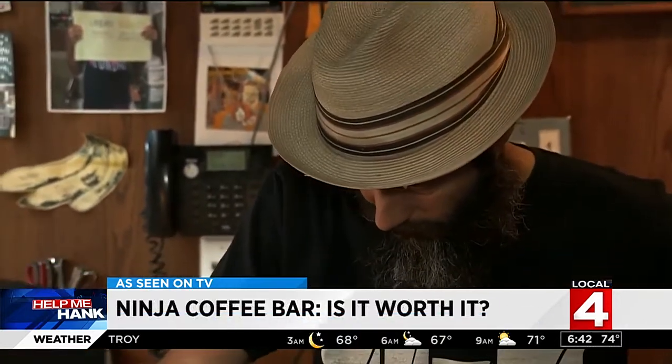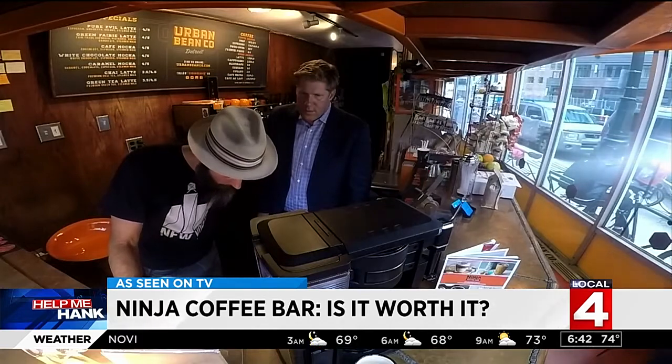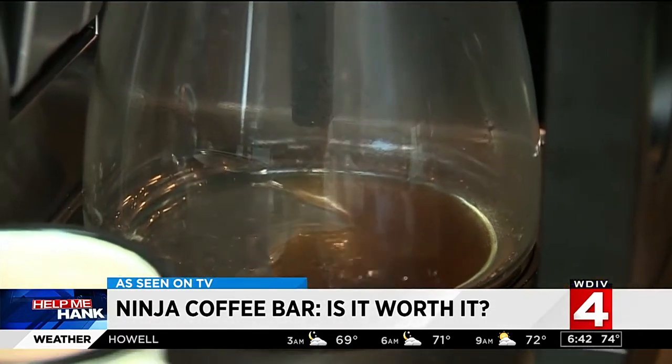It's going to try to extract as you go down through these buttons — classic, rich, over ice brew — down to the end, where café forte is going to be a particularly strong brew, concentrating the flavors.